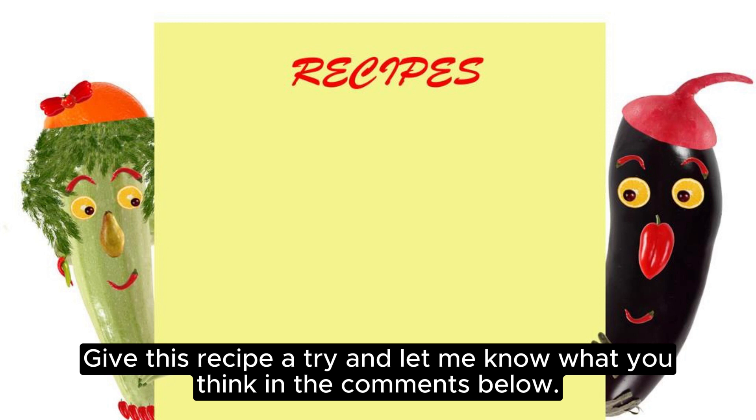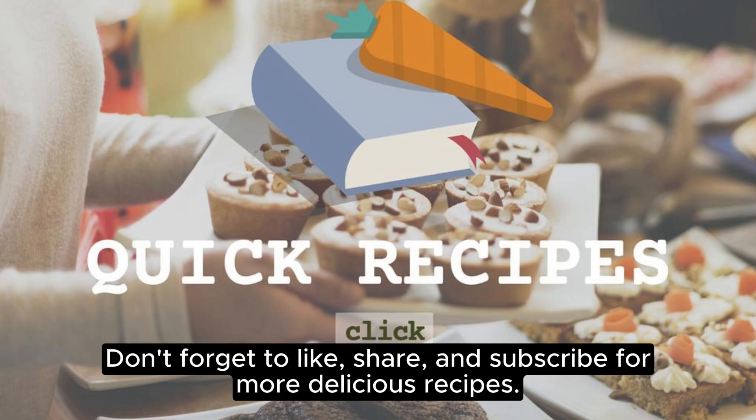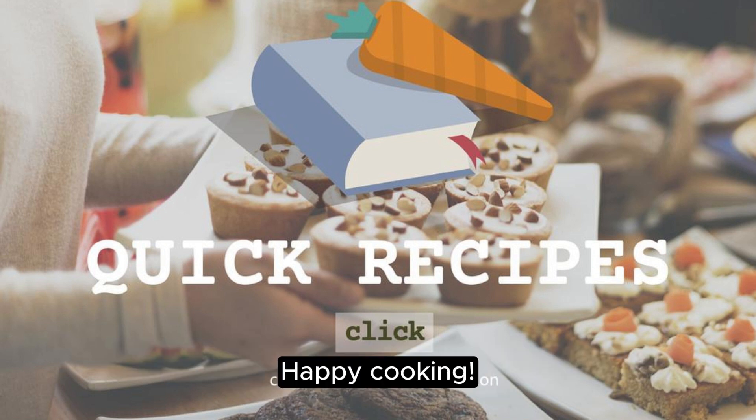Give this recipe a try and let me know what you think in the comments below. Don't forget to like, share, and subscribe for more delicious recipes. Happy cooking!